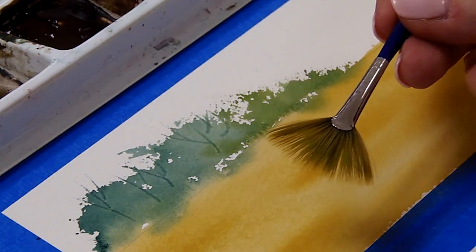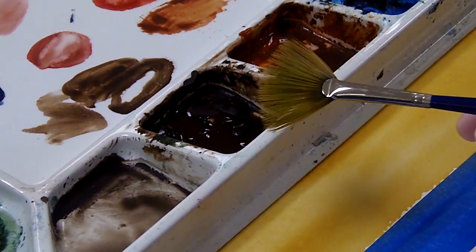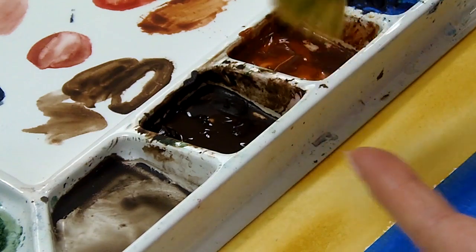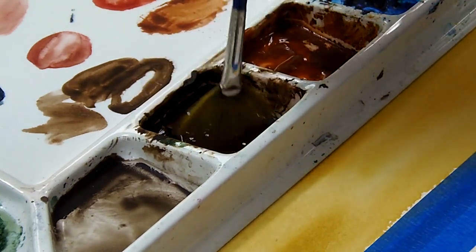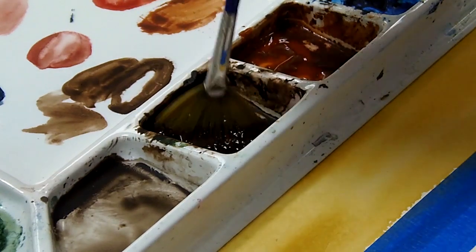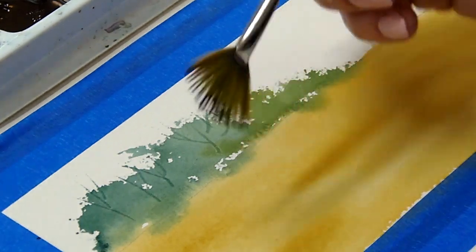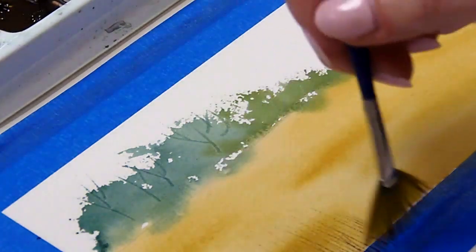I'm going to start first with my fan brush. I've already prepared burnt umber — the darker of the two browns — on my palette, and I'm going to apply that to my fan brush. I have not wet this brush. When you're working with a fan brush, you want the bristles to stay very separated, and that does not happen if you get it wet — they tend to clump together. So you want to use this as a dry brush technique. I'm going to take the brush tips and apply the paint just to the tips, right from the well, because I'm not mixing it with anything. The tips of the brush are still separated, which is going to allow me to create some grasses in the foreground. It's a very dry brush, so you're going to have to reapply.